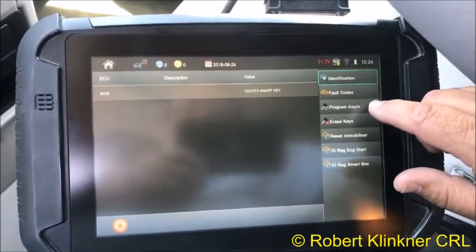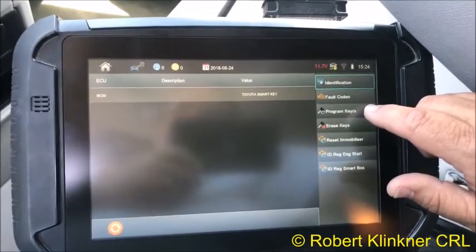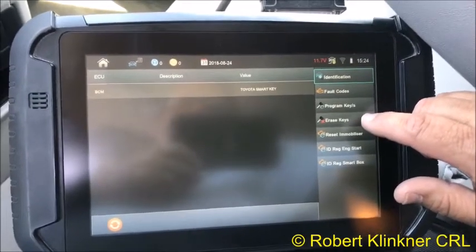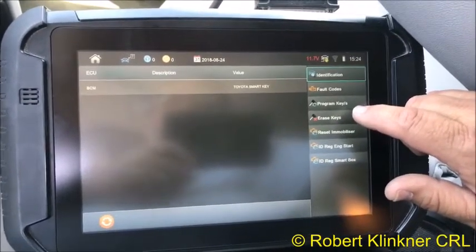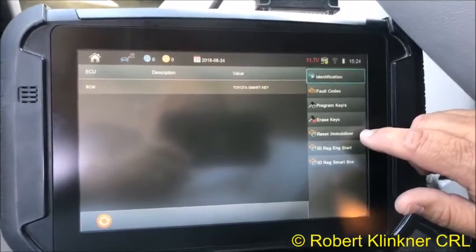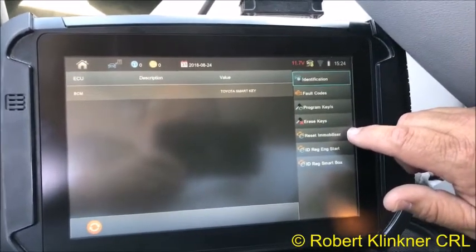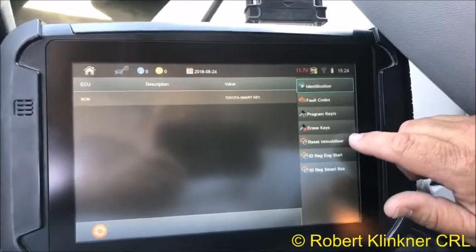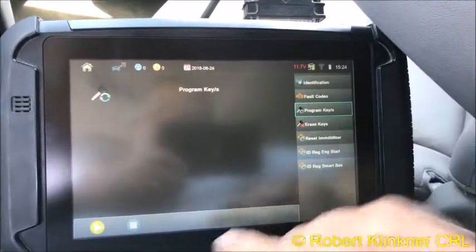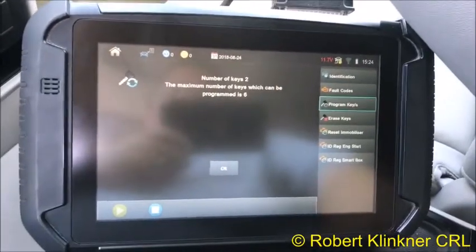We are going to do 'Program Keys' because we already have a key that's already programmed. This is what you use if you want to add a key to the system — you have to have one already registered in order to use this. 'Erasing' removes all keys from the system. 'Reset Immobilizer' is if you don't have any prox at all and need to start over and program a brand new one.